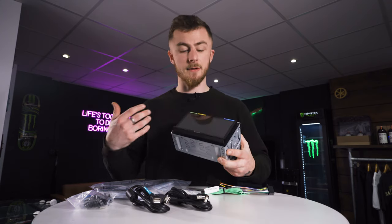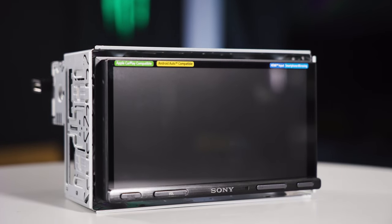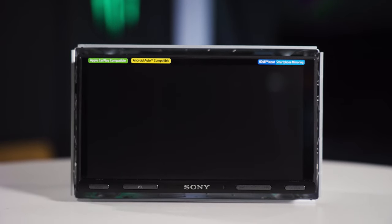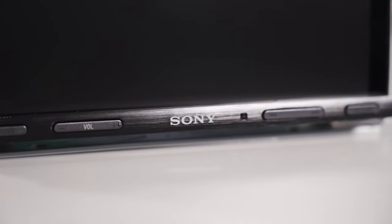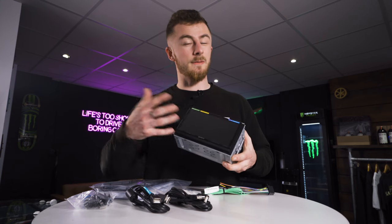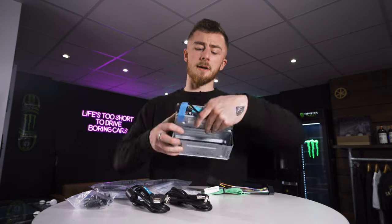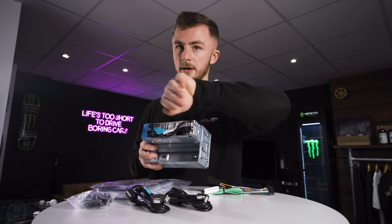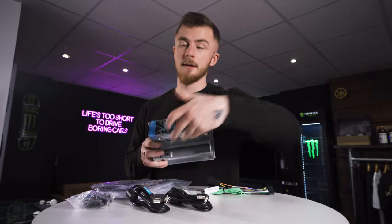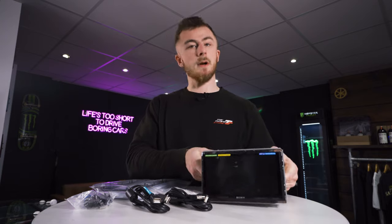Now, down to the unit itself — it's a seven-inch capacitive touch screen. I've already played with this a little bit and it's very touch-responsive. We have a row of buttons along the bottom: a home button, volume, skip tracks, and an option button, which is very regular for Sony units of this style. On the back you'll notice it's actually a singled-in body, which is very common for Sony units. It makes installations a lot easier — you can just tuck all your wires underneath, very handy.